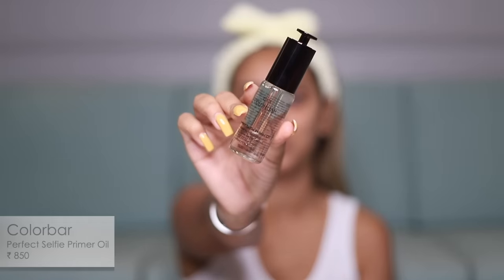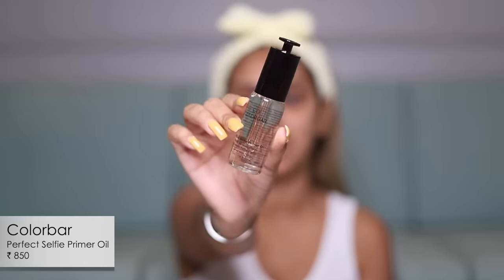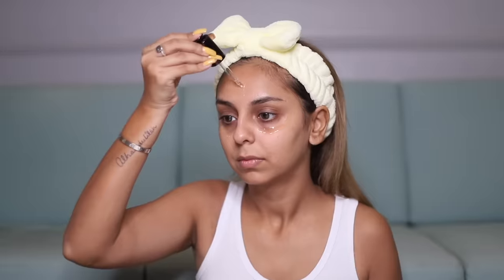I never begin my makeup without prepping my skin. I have the all-new Color Bar Selfie Primer Oil — I've tried this once so far but I'm excited to go back into it. You don't really need much on your skin before this; it works as a primer, helps your makeup last longer, and is really easy to use with the dropper — you just apply it onto your face and blend it with your fingers.